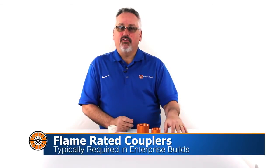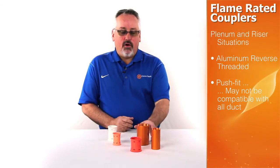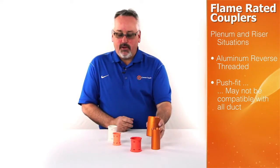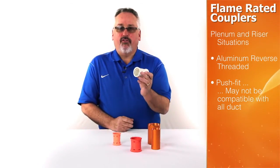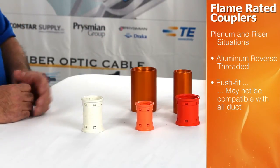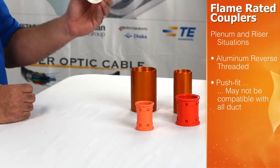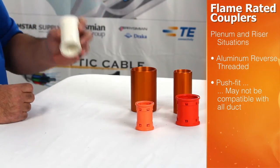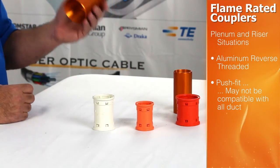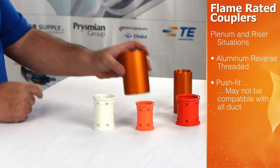Enterprise applications require the use of a coupling that is flame rated — specifically for plenum or riser applications. There are two couplings best suited for that environment: the aluminum reverse threaded coupling and a push-on flame rated coupling. Although both are rated for both applications, the push-on couplings will not match every manufacturer's profile for their plenum or riser interduct. The aluminum coupling, on the other hand, is suitable for everyone's outside diameter as the taper threads allow for differences in OD.